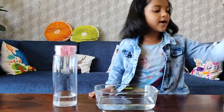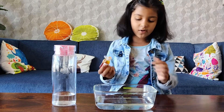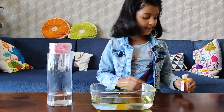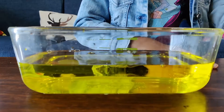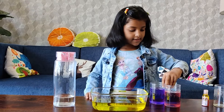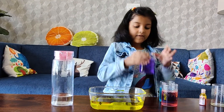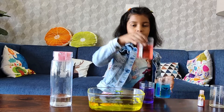Now we are going to take some food colours. I am going to take yellow food colour and put it in the water. We have taken three colours: purple, blue, and red.